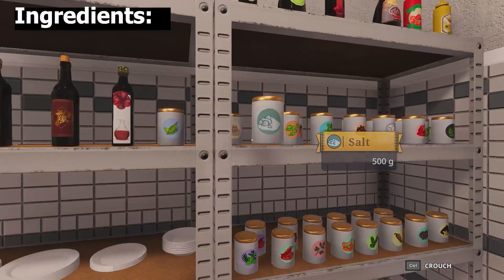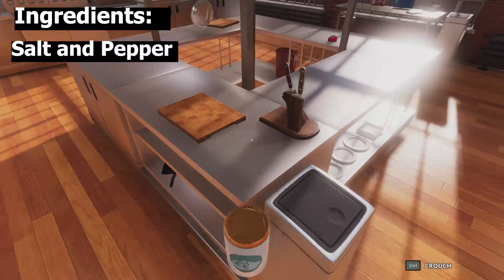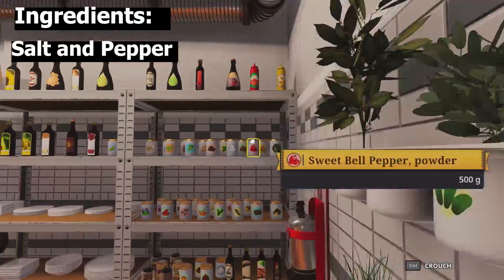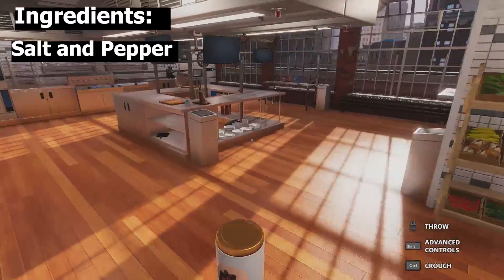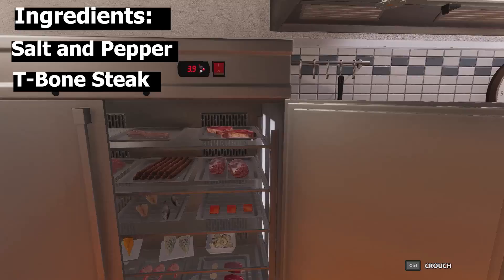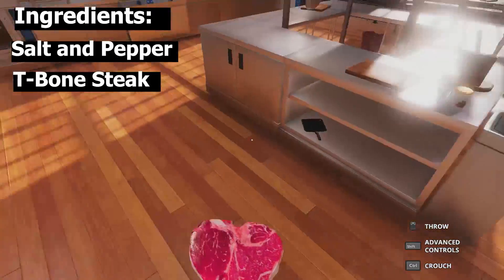So what you're going to need is the basic salt, a little bit of pepper, and now we're going to get that rare, modest cut of T-bone steak.